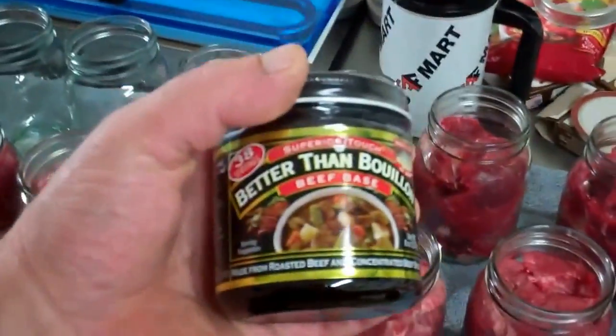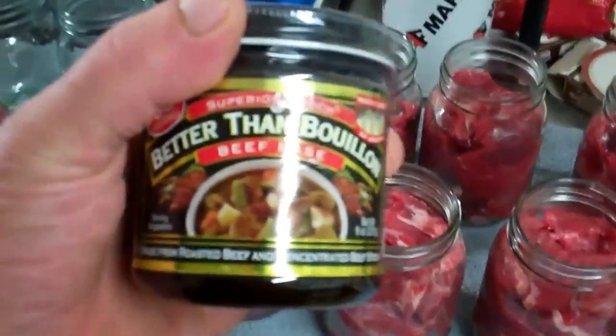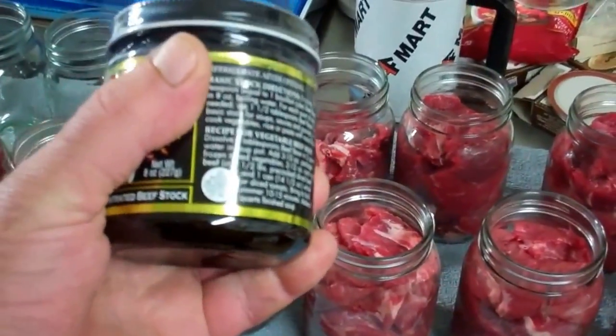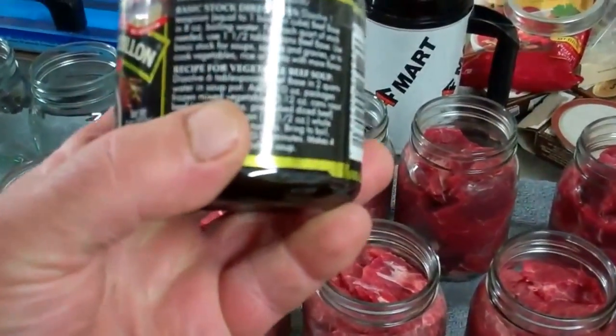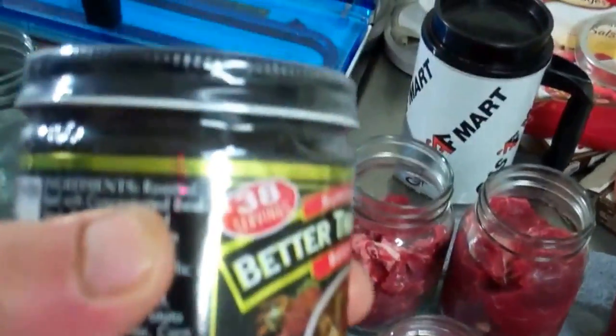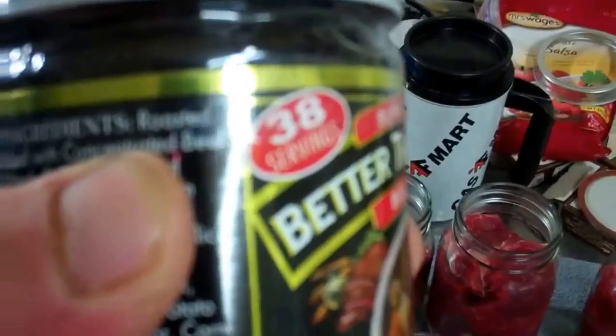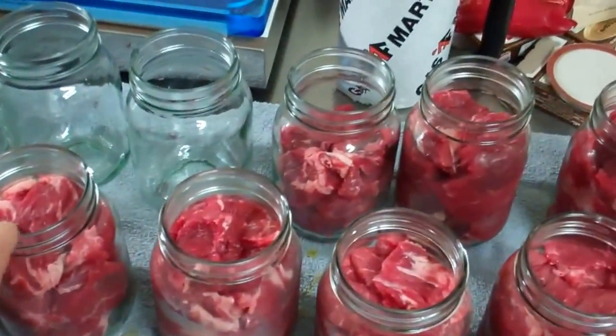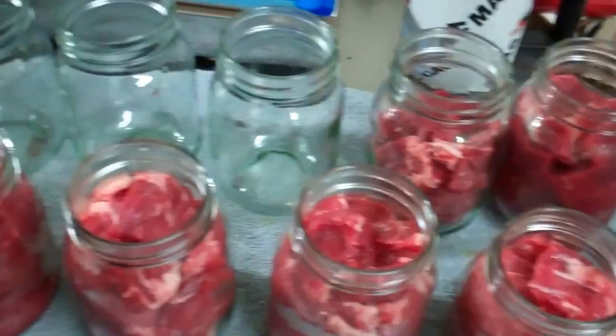This is some killer stuff — Better Than Bouillon beef base. You always want to buy a good beef base. Don't buy that stuff with dextrose and sugar and salt and all that crap. Always look — your first ingredient should be beef. That's what you want to use. I'm going to put a little bit of that on top of each jar, bring up the liquid a little bit so the meat doesn't stick out and get a brownish color. It doesn't hurt anything, just for eye appeal.